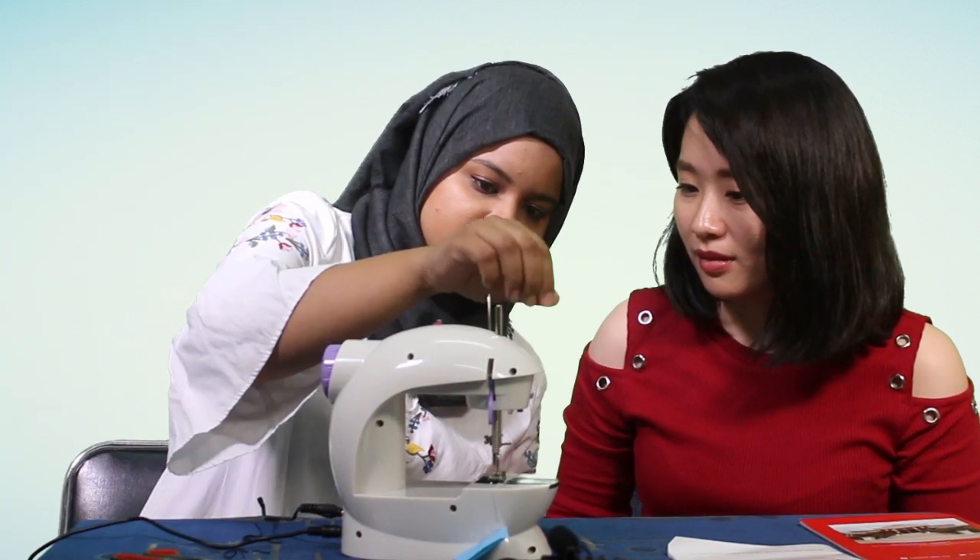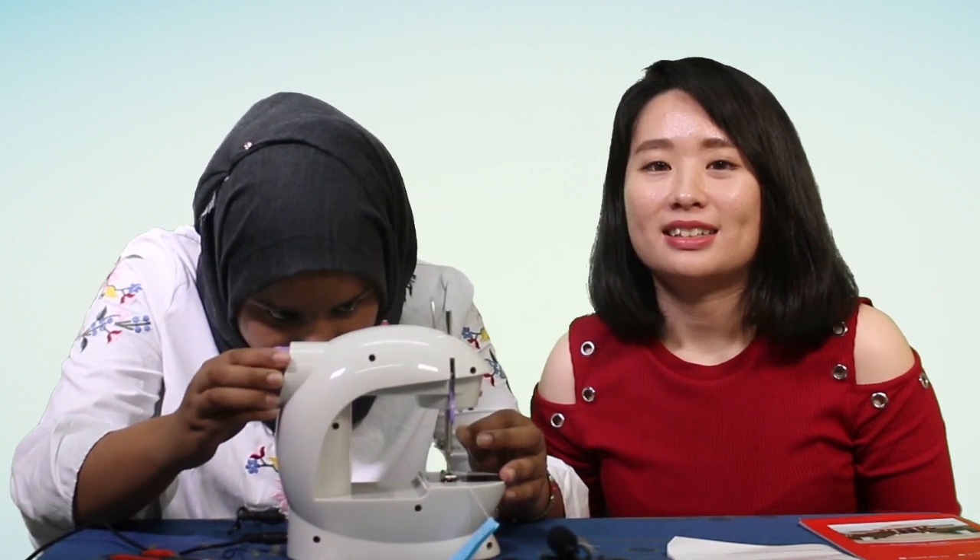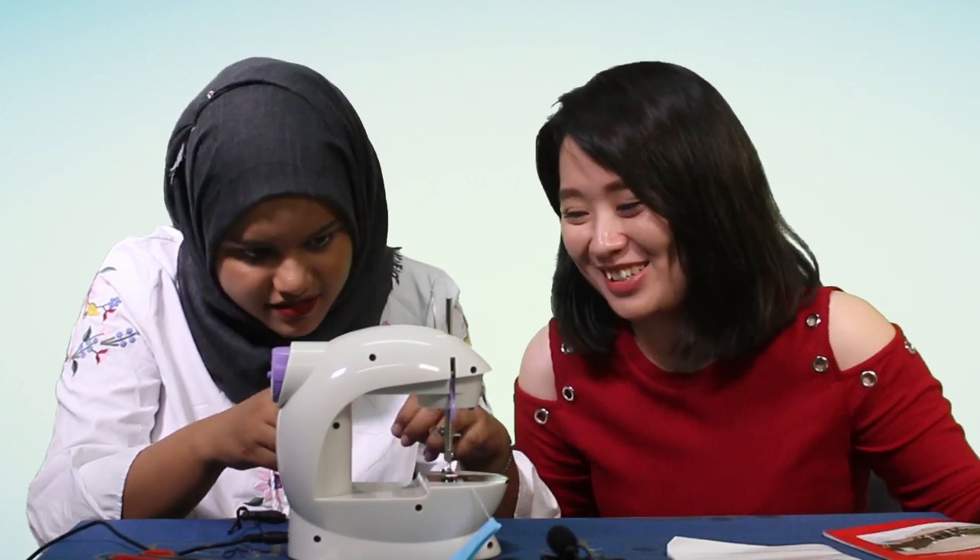Now you're going to use the foot pedal. I don't know how to do it but — oh, it works! It won't even get stuck. Okay, it works. Let's get something to sew. The funny thing is both of us have zero clue and now we're trying to work on the sewing machine.